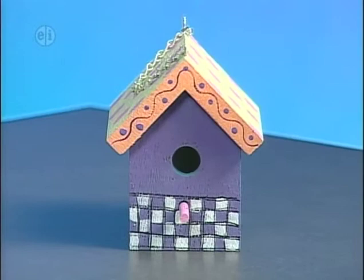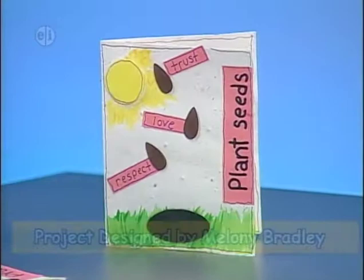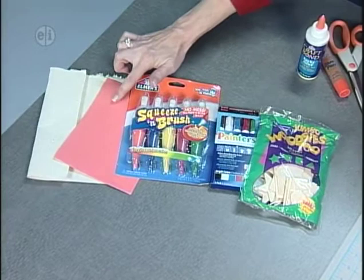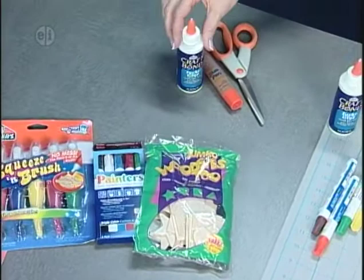Our next project is a recycle card made from handmade paper that says 'Plant Seeds of Friendship.' Here's what you'll need: handmade paper or make your own, a scrap of orange construction paper, brush acrylics, some paint markers, wood shapes in various sizes, tacky glue, a glue pen, and scissors.